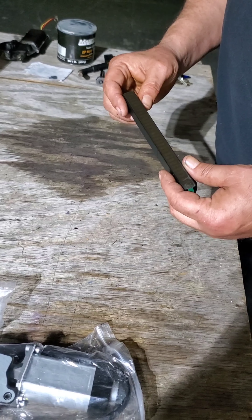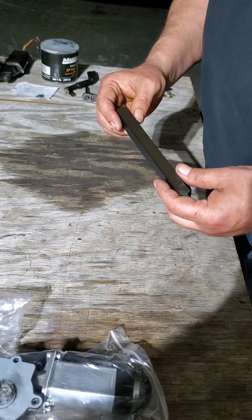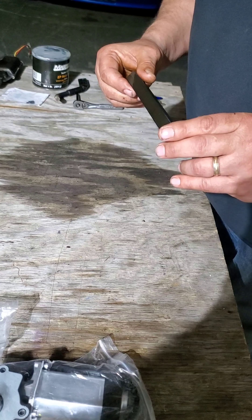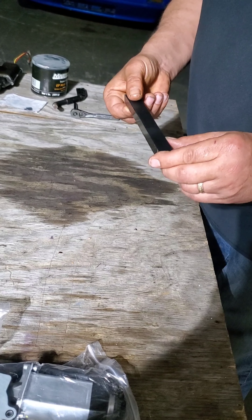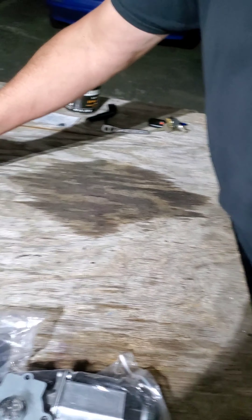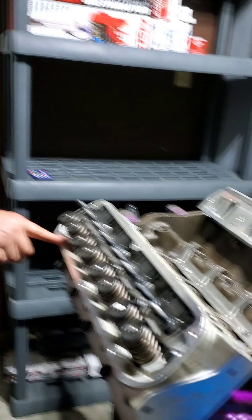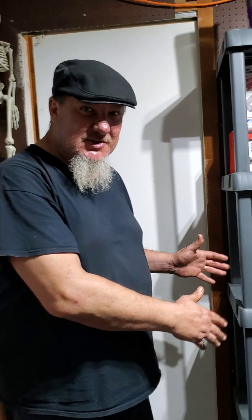Hey everybody, how y'all doing — take care everyone, love you all. I sent some pictures out on Facebook finally to Amani. Amani, I'm talking to you — you made a good point. You said, 'Are you building an engine in a kitchen?' Because I had all the kitchen appliances on the shelf.